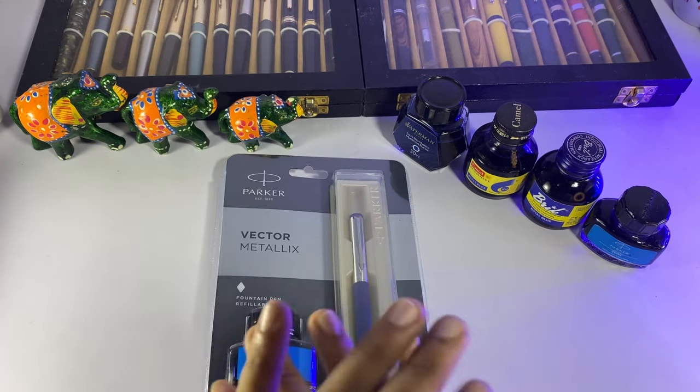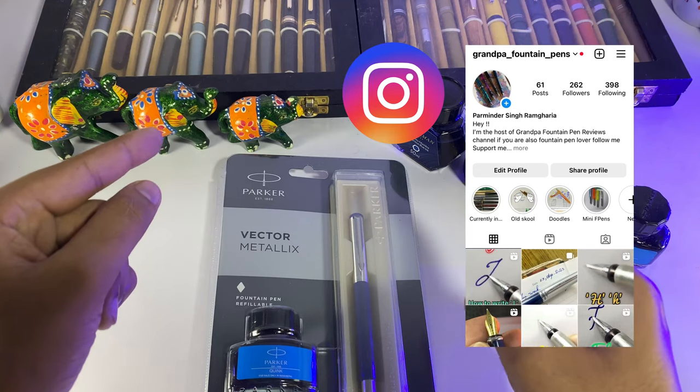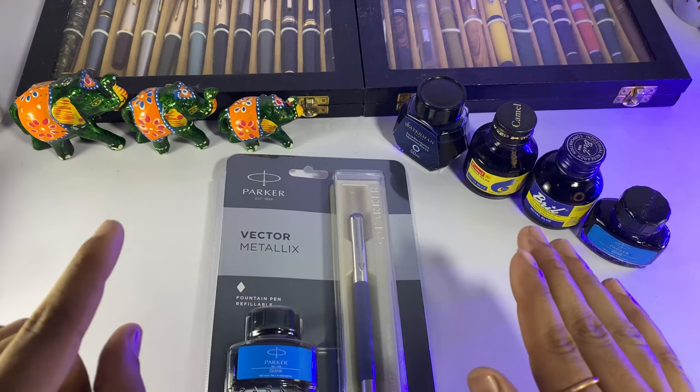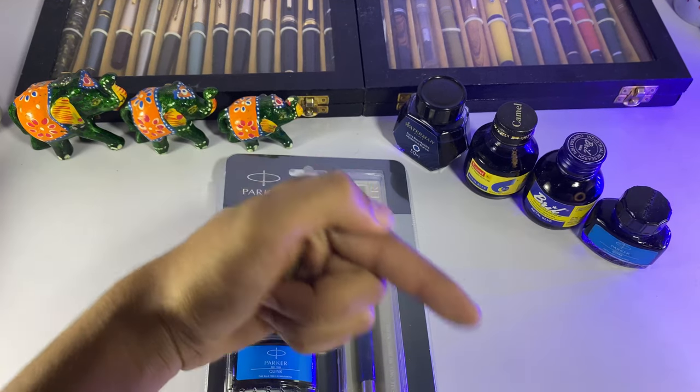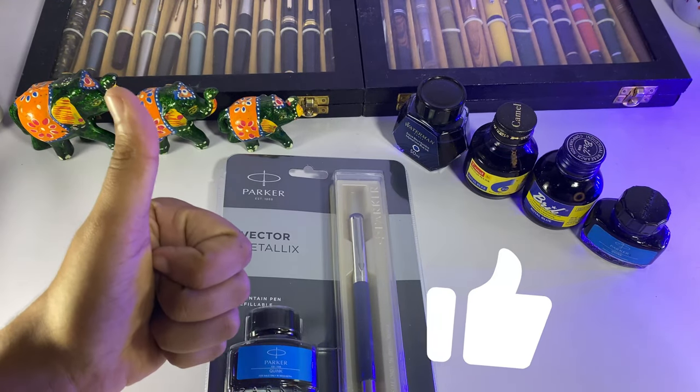Hey friends! Welcome back to my channel. You all are watching Grandpa Fountain Pen Reviews channel. I will talk about fountain pens related to this channel. If you are a pen lover and you know your pen, then first of all subscribe and like this channel.